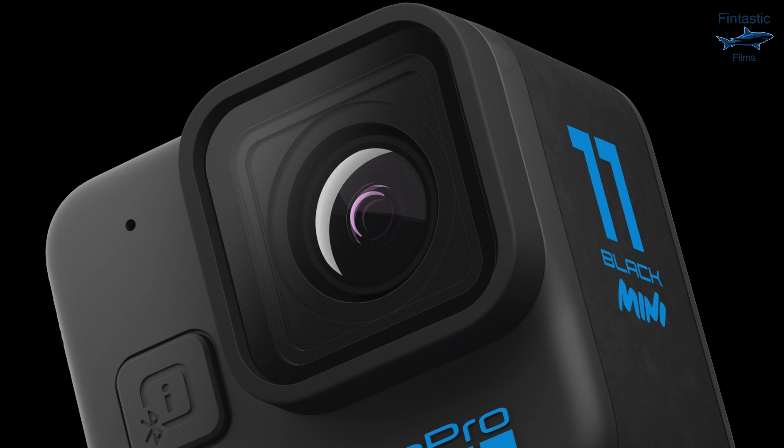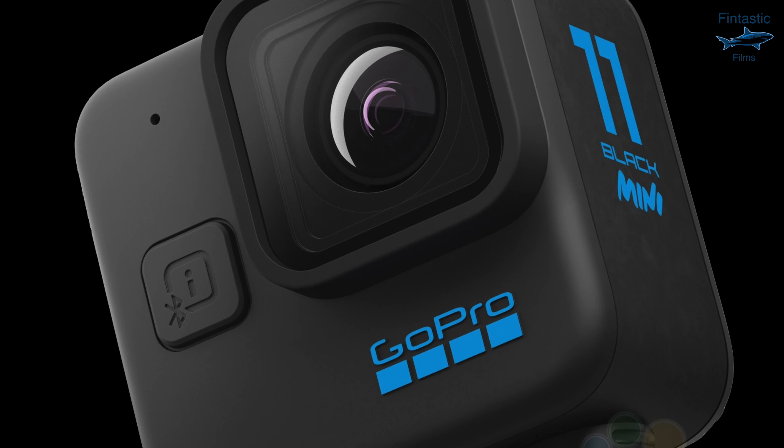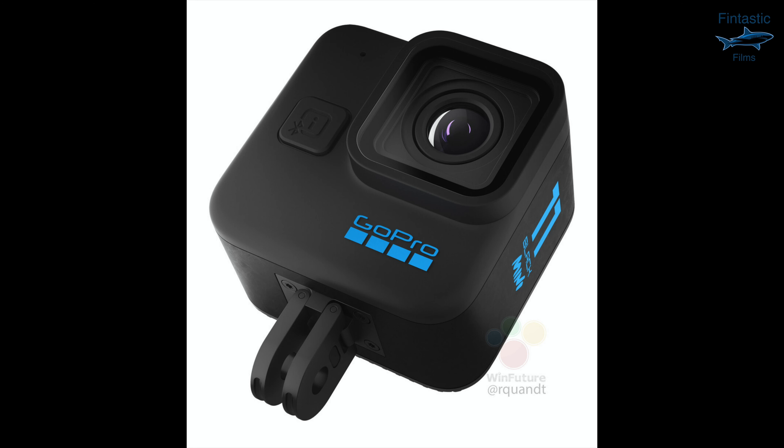The previous GoPro Session cameras didn't have a removable battery, so this is definitely a good thing to have. It appears like the lens is removable, which would mean you could use different lenses on the camera. We also still have the foldable mounts on the bottom so it will be able to work with all of your GoPro accessories.